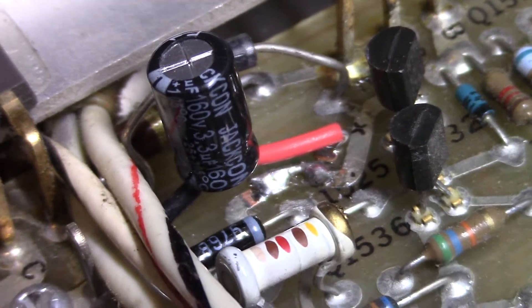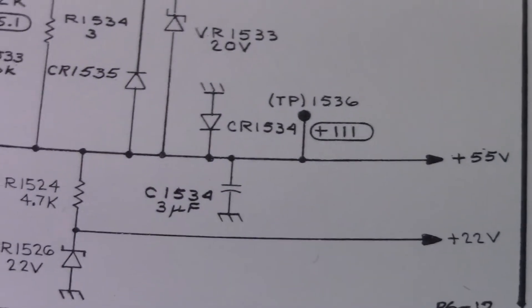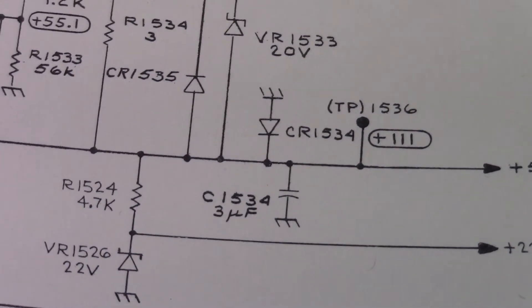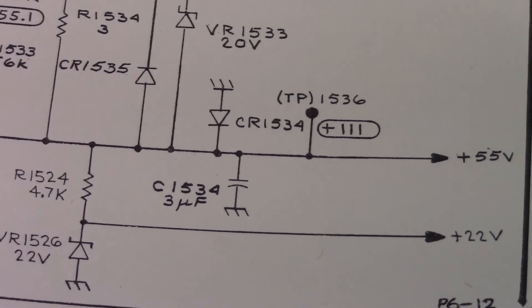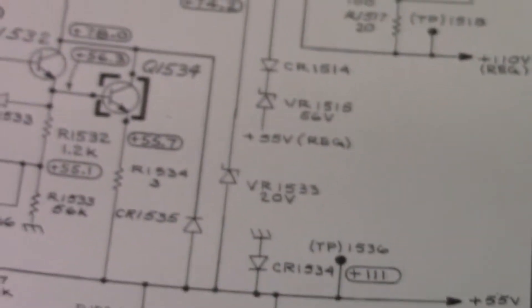It's a 3 microfarad capacitor. On the schematic, it's on the 55-volt regulator supply — it's not the main filter cap, whatever its purpose is. It's C1534. You may not even notice any functionality issue until the trace gets eaten away and then the scope drops a couple of supplies.